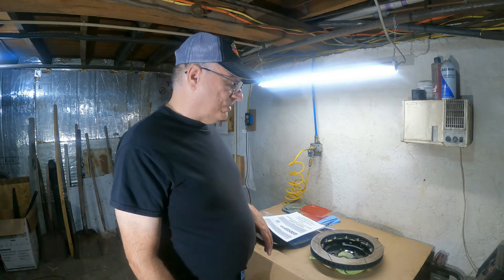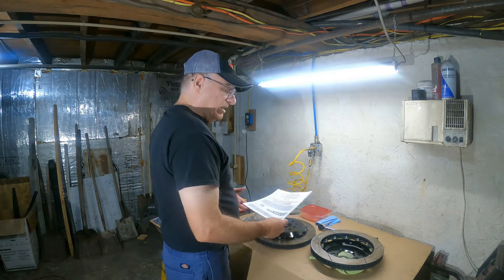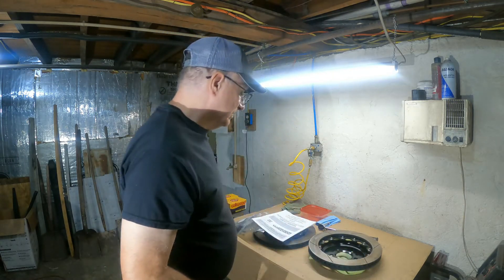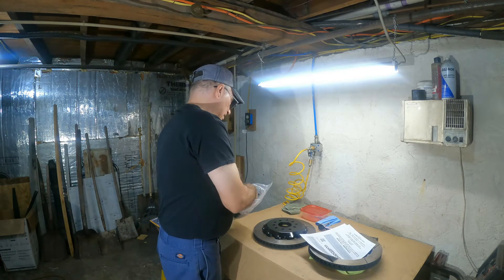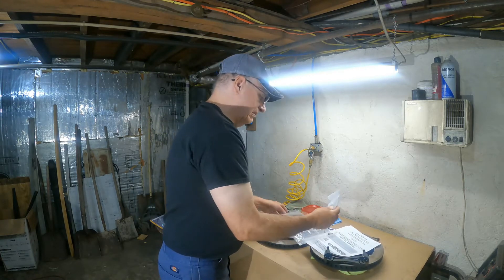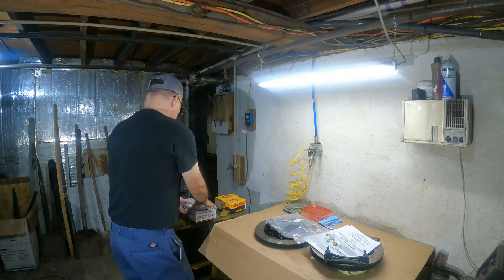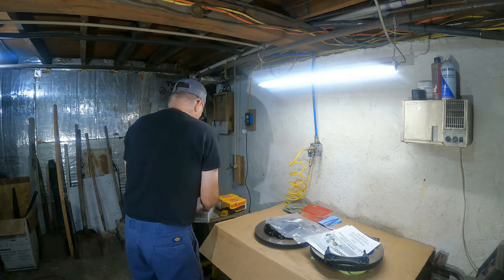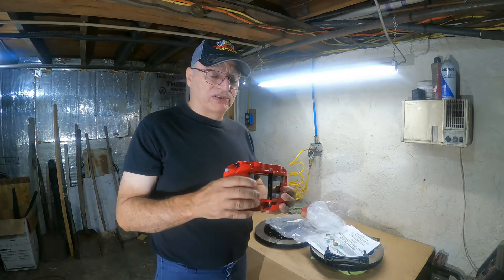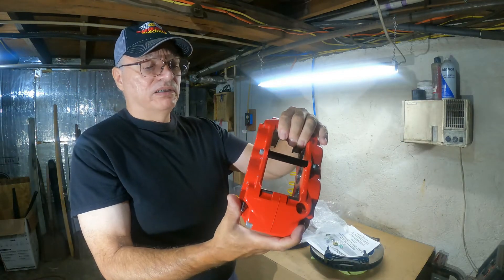I'm going to go into detail about how to assemble these rotors and give a couple of tips and things I would have done differently. They come with two-piece rotors — an aluminum hat and really great rotors. They also come with a mounting bracket for the calipers and the shims you're going to need.